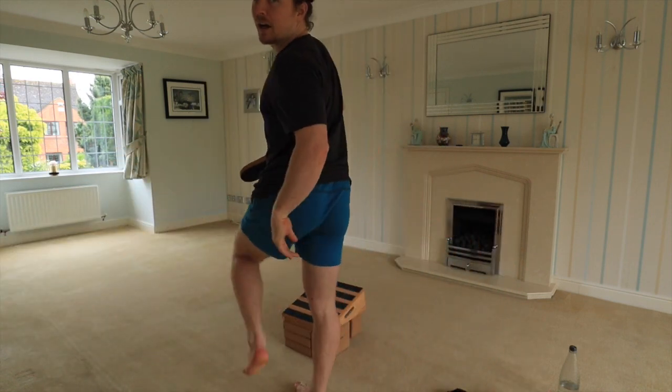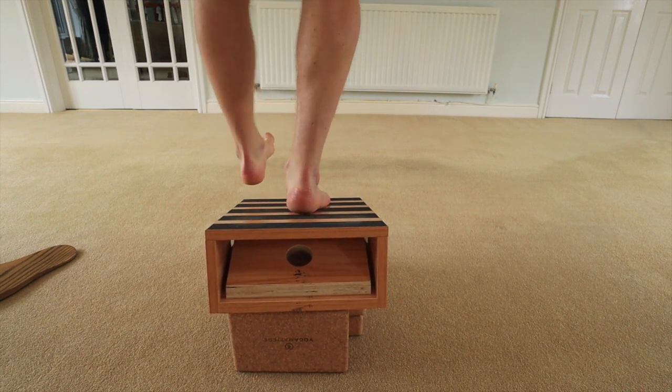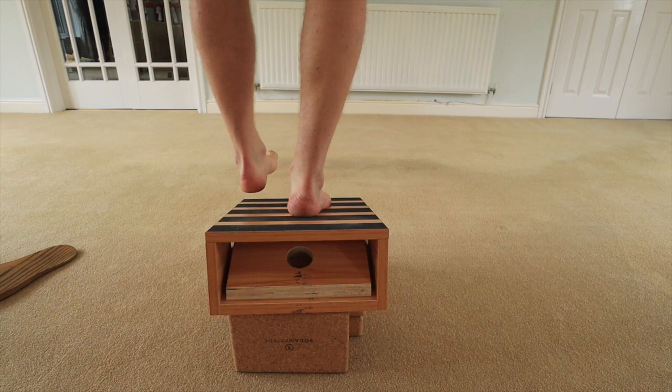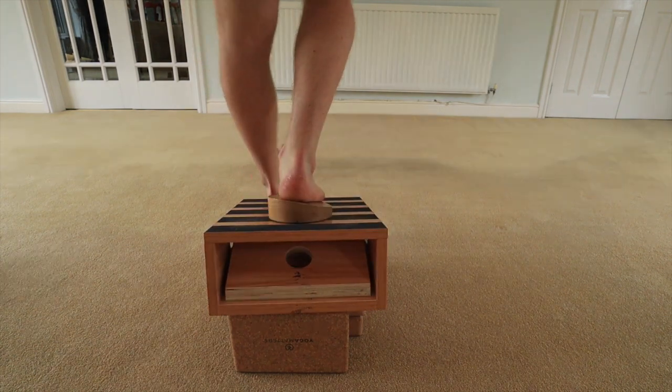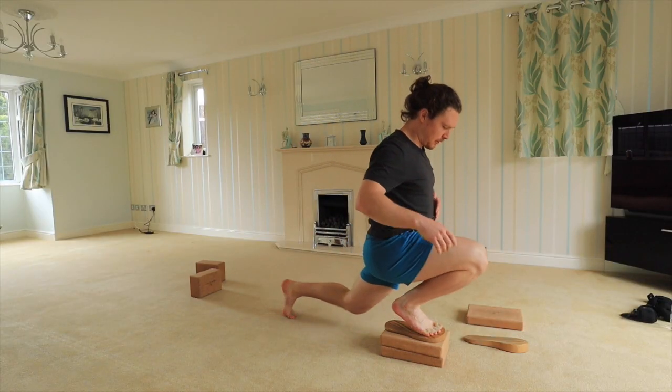If you look from behind, what the Weck Step does — or the Soul Step as they've now named it — is stop you from collapsing in on the inside of your ankle bone. It lifts your inside ankle bone so the muscles upstream from your ankle aren't affected by this issue, so it can correct it from upstream, and that helps to strengthen it in the correct position.